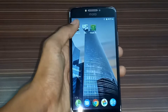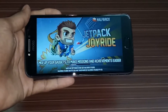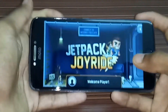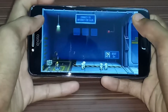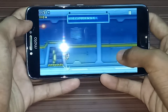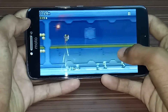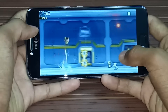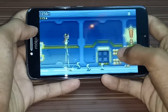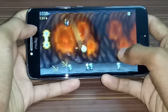Let's start with Jetpack Joyride. So here is Jetpack Joyride. The controller is working perfectly. No lags are found in here. Good one. Nice. I am impressed. It is handling this game very properly. No lags.